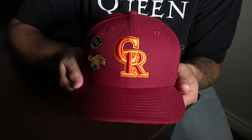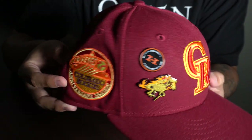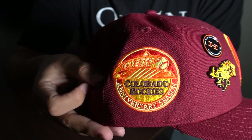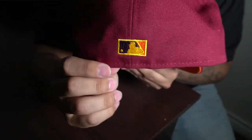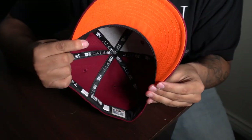Next up we have a Hat Club drop — this is the Badlands Collection Colorado Rockies. You have your traditional Rockies logo and the 40th anniversary season patch. It came with a couple pins as well. I normally don't like burgundy hats but the colors they use specifically for this collection look really nice. It has a black sweatband on the inside. It looks great when you're wearing it.